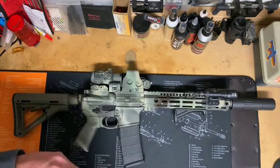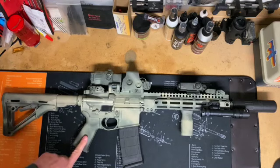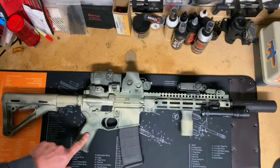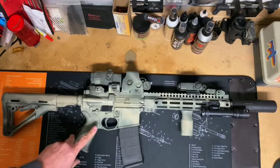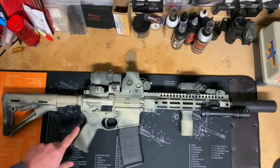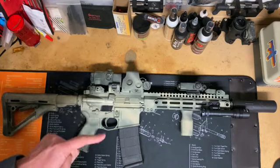Personally, I like the Radian selector better, but this one has been just fine. The grip is an MOE from Magpul — nothing fancy, but up until they made the MOE K grips, this was my favorite. Moving to the trigger, I will give you three guesses what we got in there.